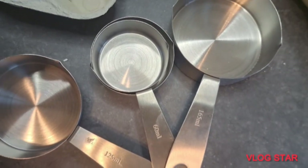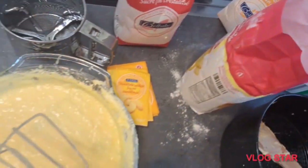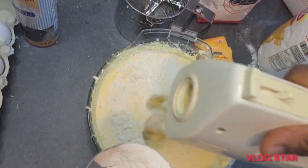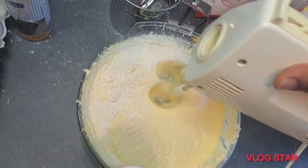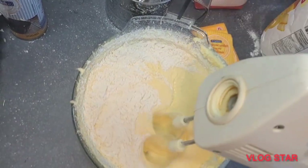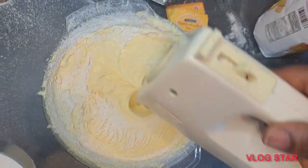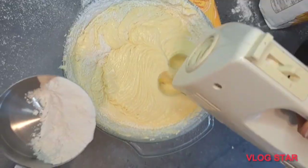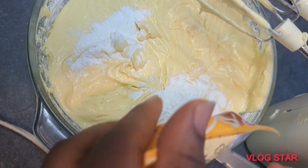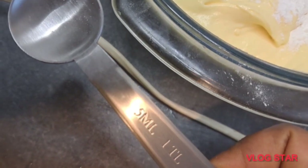There are two processes: you can put all your dry ingredients in one place and the wet ingredients in another, but that is not the method I used in this video — you can choose whichever is most convenient. I added my flour bit by bit — that is one cup of flour. I'll be leaving the exact measurements in the description box, don't forget to check it out. After that I'm going to be adding two tablespoons of baking powder.